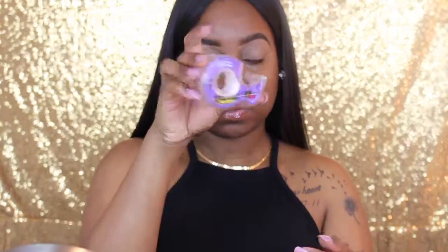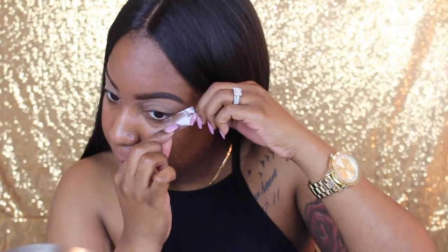This is the Airspun Translucent Powder — it's cool, I like it. It just really smells like baby powder and I'm like, why does it smell like this? But I was so happy that I was able to find a powder that was drugstore, so now this is officially an all-drugstore tutorial.